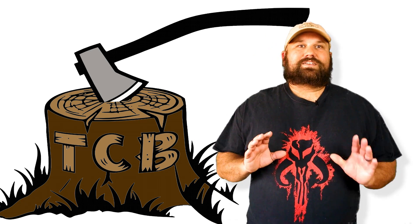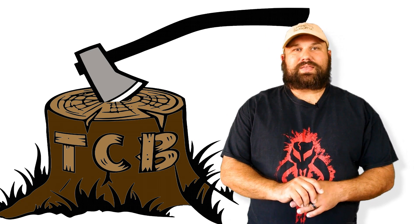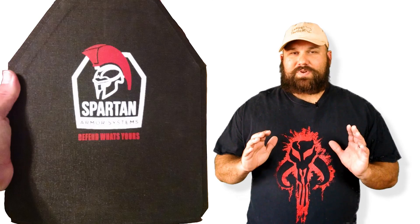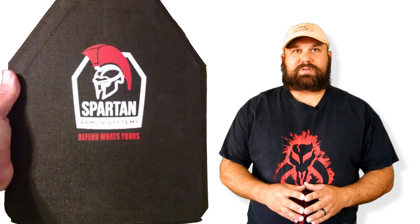Hi, Andrew here. Spartan Armor Systems provided me with a Level 3 Plus 3610 GL. It's a remarkably lightweight Level 3 Plus composite plate.